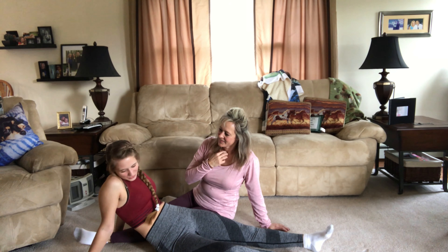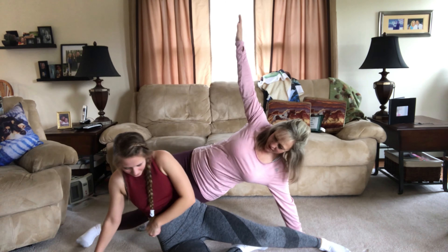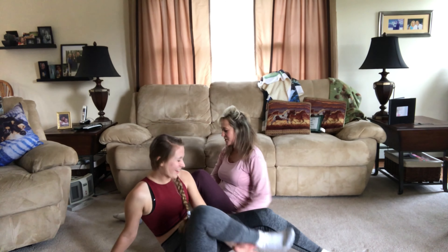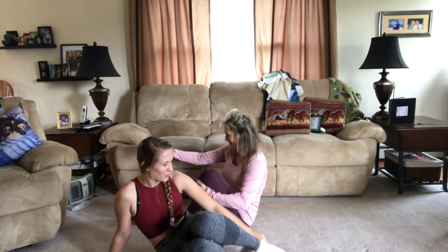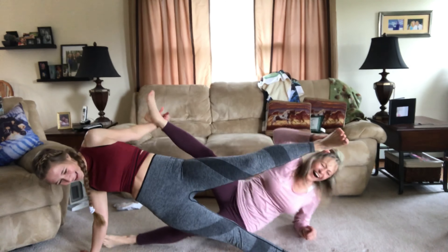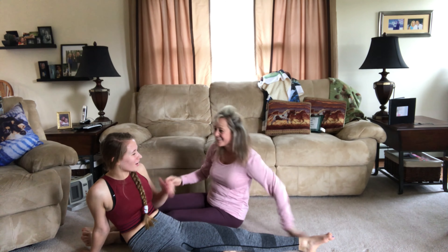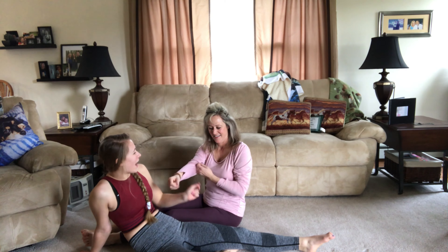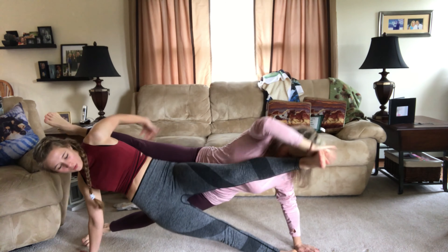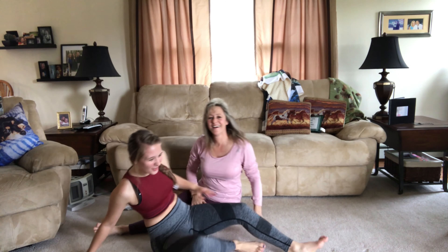Is there an easier way we could do this? Just do side plank first, come on, you can do this. Arm up in the air, side plank. The problem is our socks. No socks — socks are off. That was better. We just need to go fast. Ready? Side plank. Side plank. Up. Hold. I think we're good.